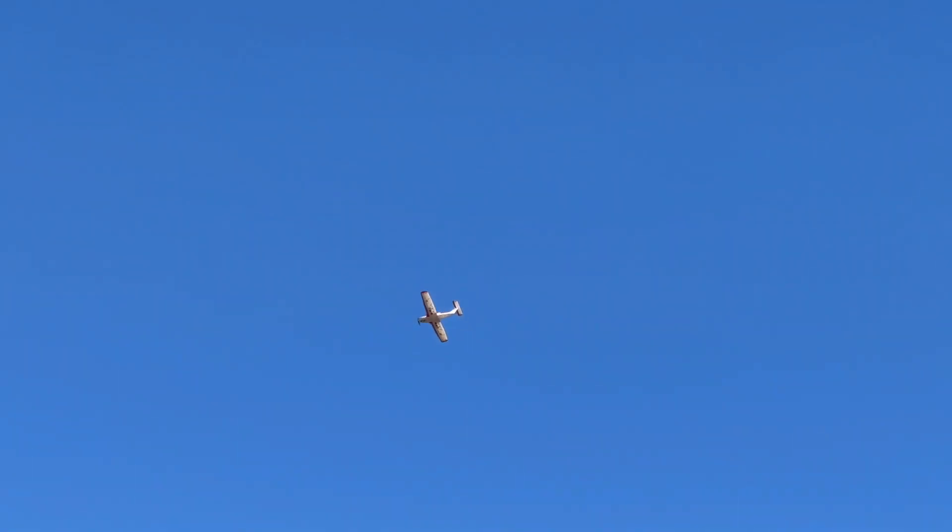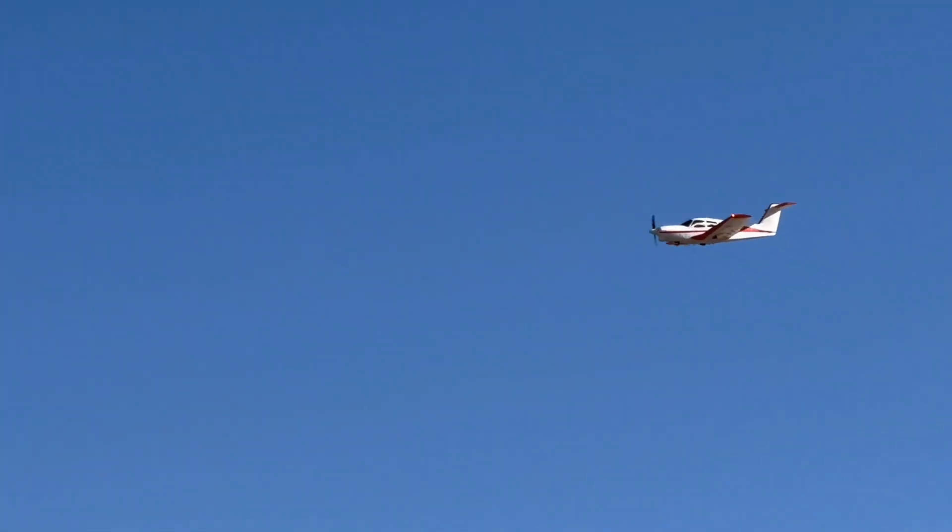I don't hear you click any trim. It's good — it's just chilling up there. I might get a little down elevator, but otherwise it's a lot. It's rolling, man. Definitely looks good up there. I love that T-tail. Lights are really good.